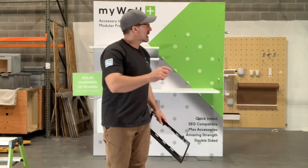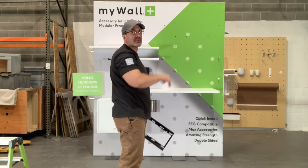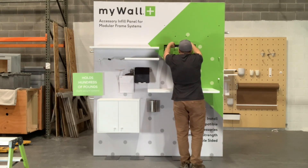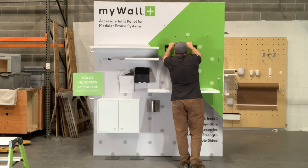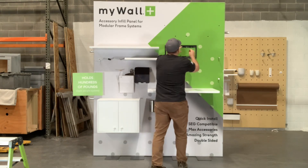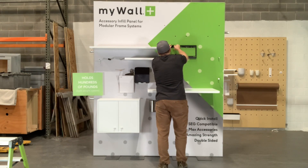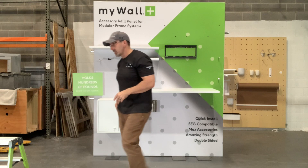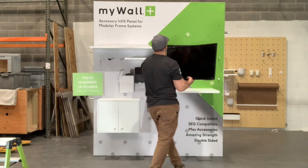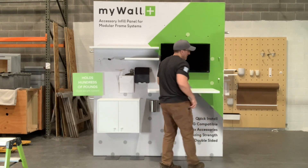I'm going to go ahead and show you real quick — I just put the SEG back up onto the edge of the keder going back into the frame. Here's my TV mount. Pop that in — this will be real time to see how long it takes to lock. All you need are two to do it. And then my monitor is home.